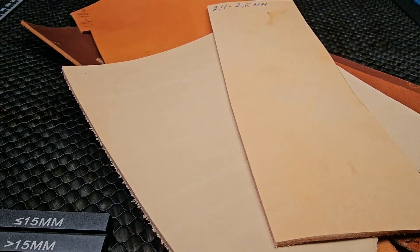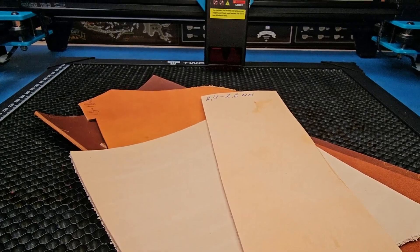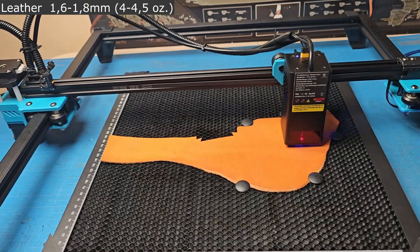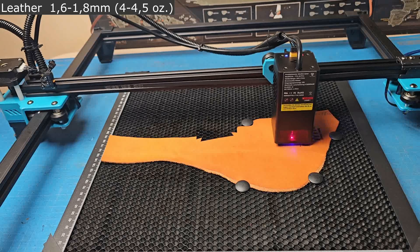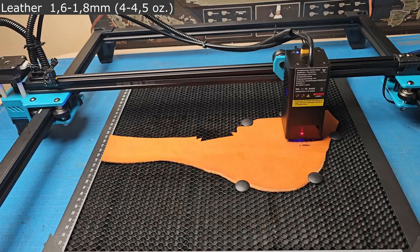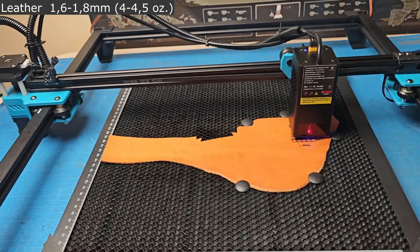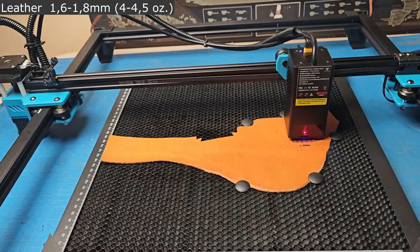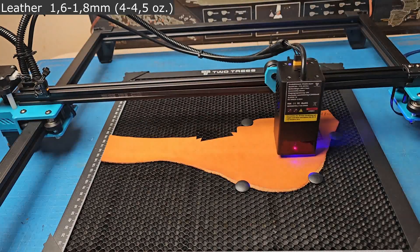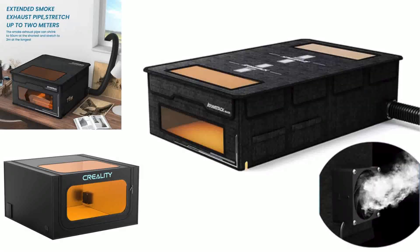Let's start with vegetable-tanned leather, since this is the leather I almost always work with. I'll turn on the sound for a while so you can understand the noise level. I now have the laser, a compressor, and a fume extractor running.